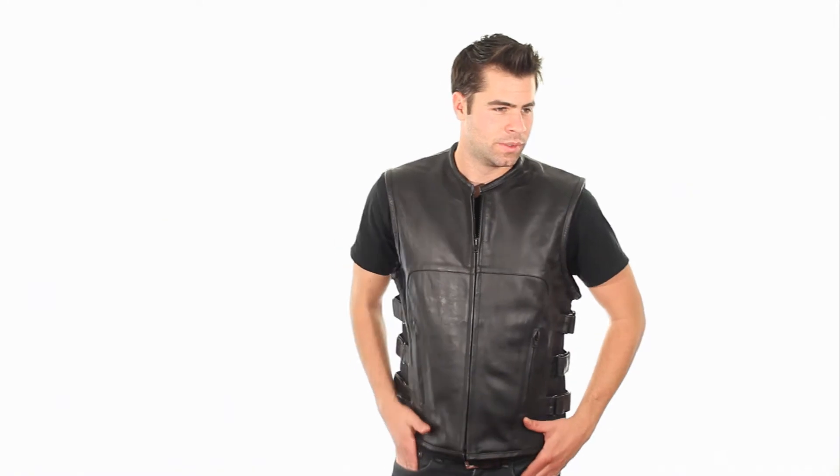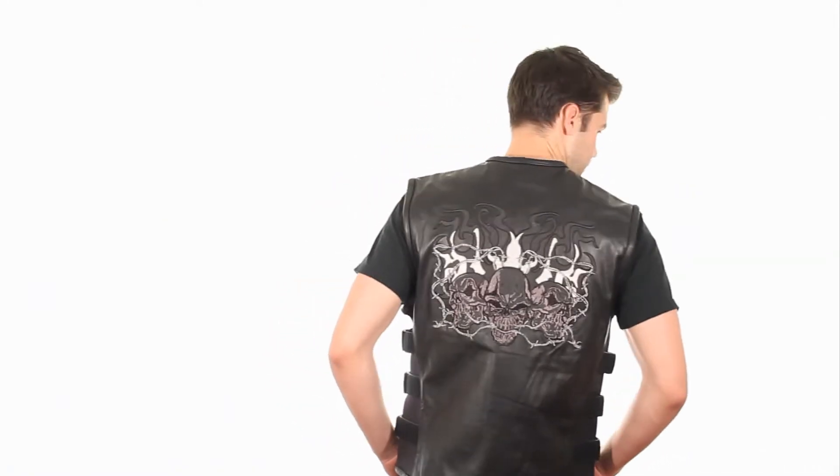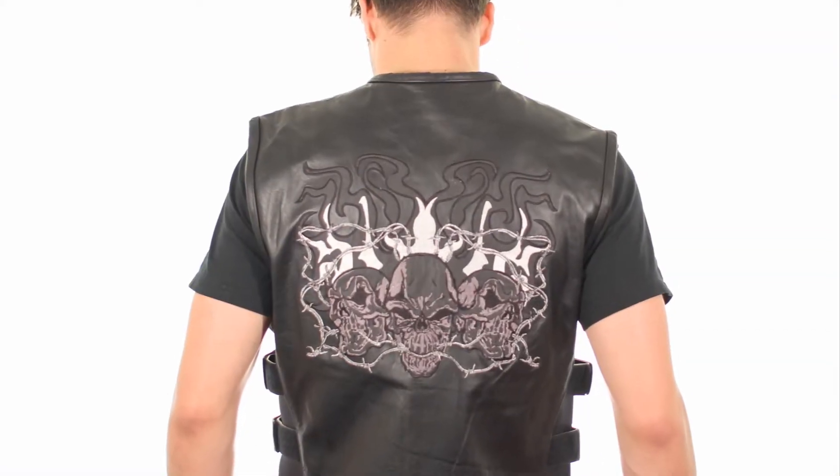Be bad and look cool with the X-Element Men's Reflective Evil Triple Flaming Skull Embroidered Patch Motorcycle Vest. Exclusive design only found here.